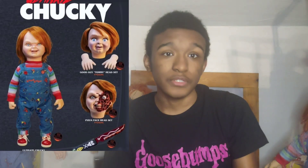Yo, what's up Killie Gangs? What's up Chucky fans? It's your boy KillieKell178 and we are back at it again with another Chucky video. So today everyone we're gonna be talking about once again the ultimate Chucky doll from Trick or Treat Studios. Let's go.